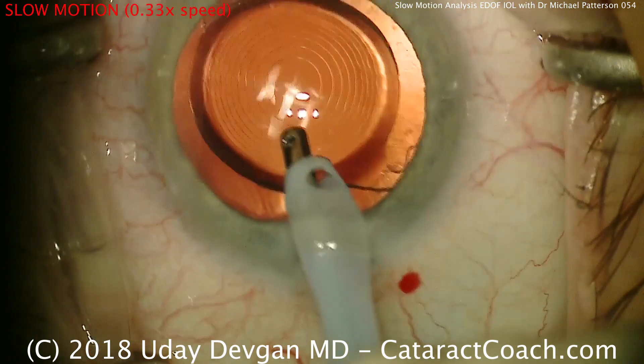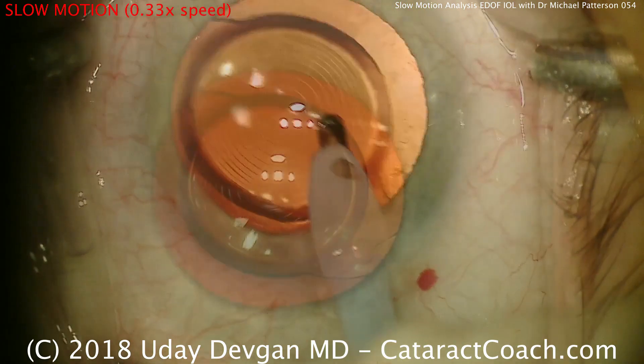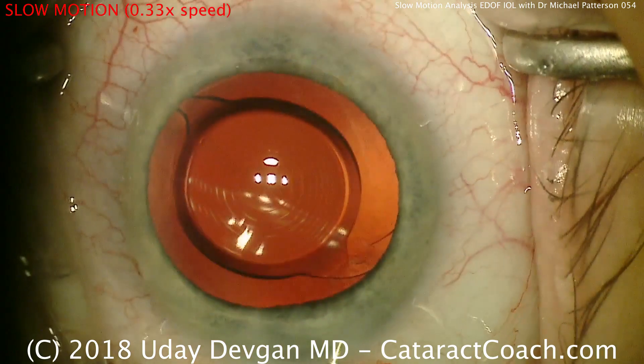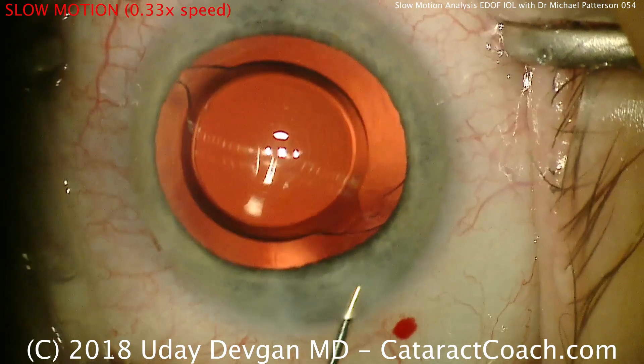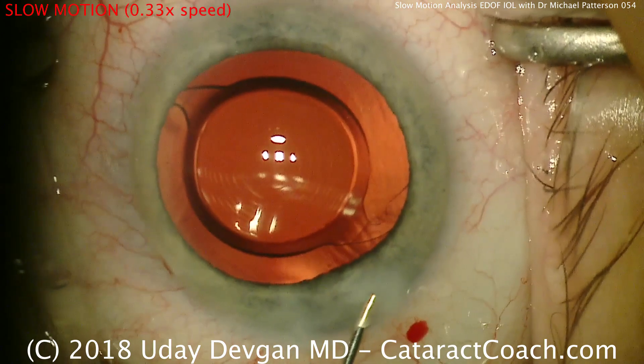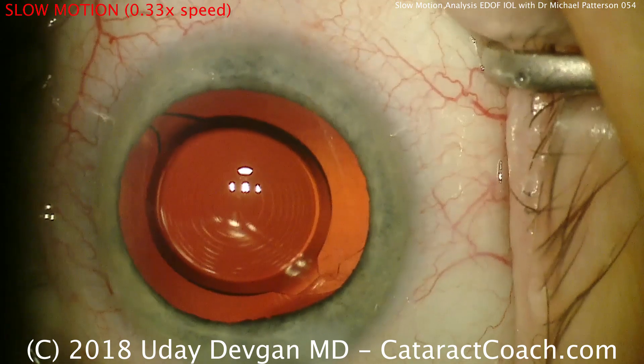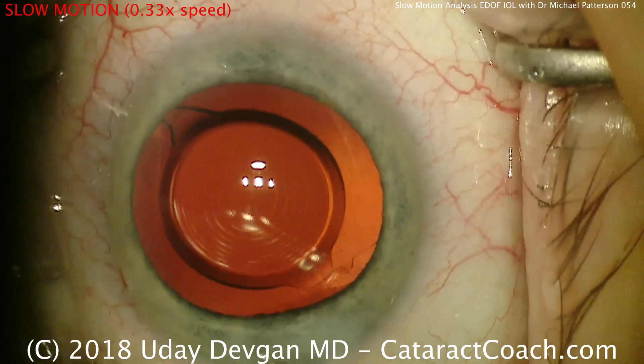Care is being taken to remove all the viscoelastic. Then at the end, time to seal up the incisions. Look at that Purkinje image — that's beautifully lined up. A little bit of hydration of the incision, and then inflating the anterior chamber to finish the case up.